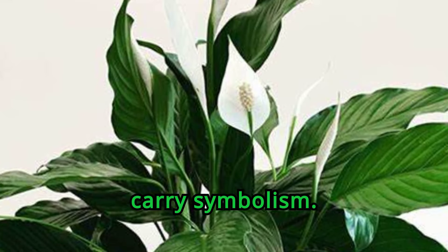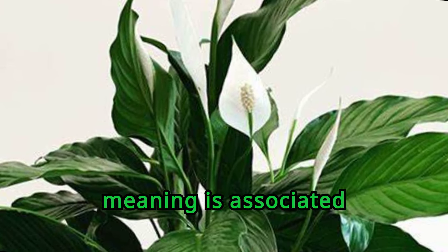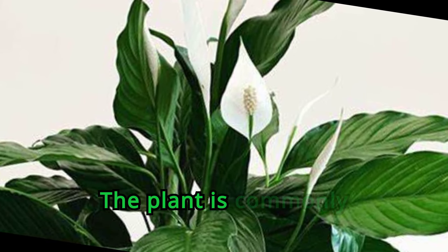Like many plants, peace lilies carry symbolism. The peace lily's meaning is associated with sympathy, healing, hope, purity, and, naturally, peace. The plant is commonly given as a gift to those who have lost a loved one.